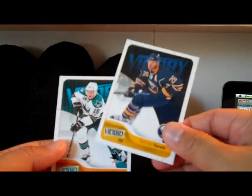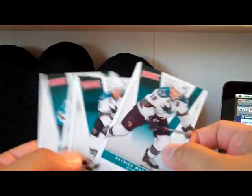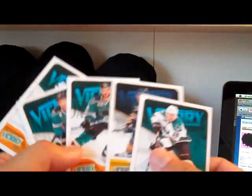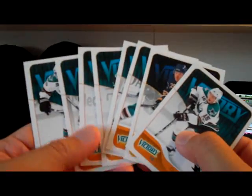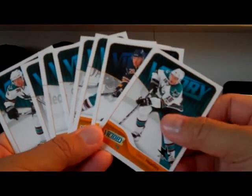Boyle, Vanek, Heatley, and Victory from last year — Marleau, Pavelski, Heatley, and Clowe. Wow, tons of Sharks. A bunch of Victory, which I have not had the chance to buy any of. I've been trying to get a box, but they're kind of hard to find actually. I haven't gotten a box of Victory yet.